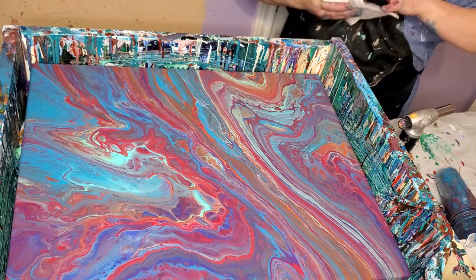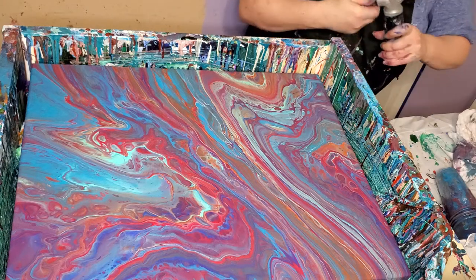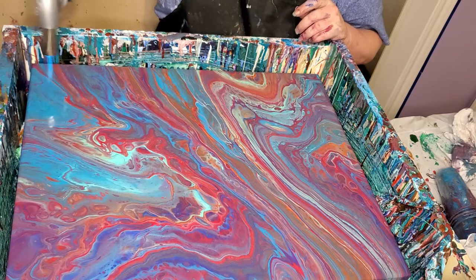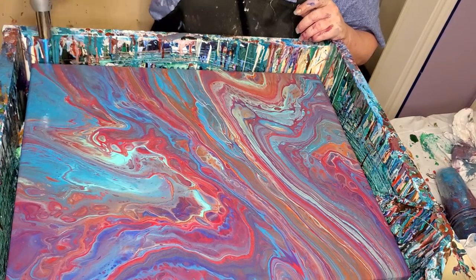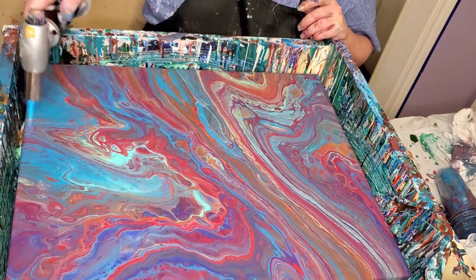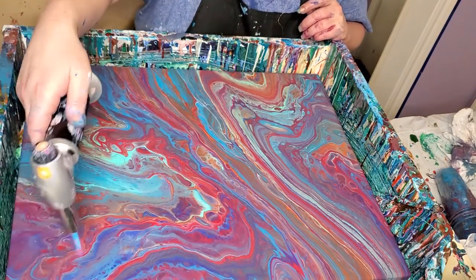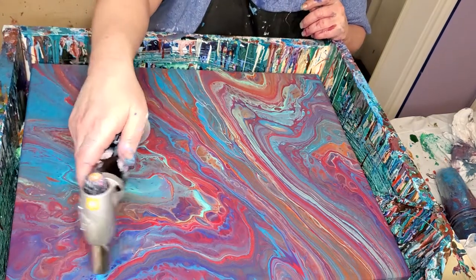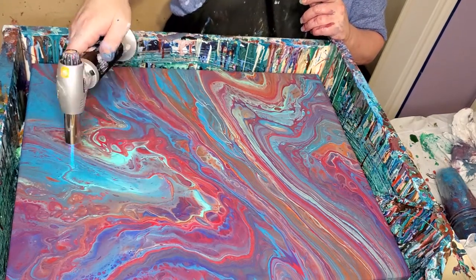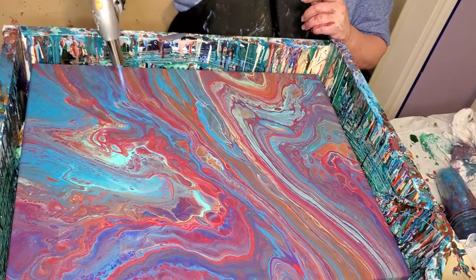Let me just get it dry enough that I can pick it up. I've got some interesting cells already. I like the cells and I like the colors. I'm going to turn it out just like that — I like how it hooks.